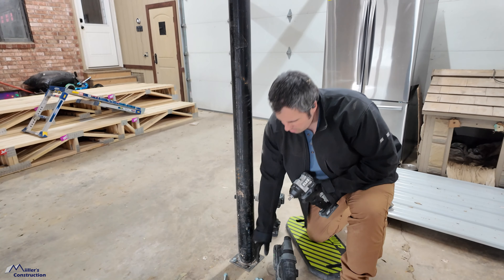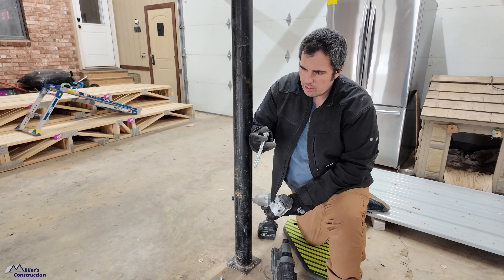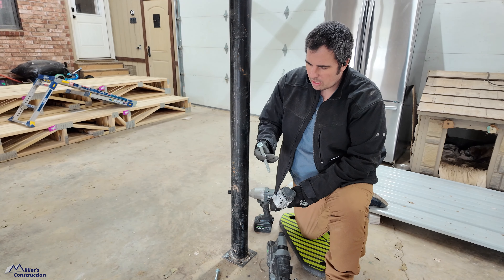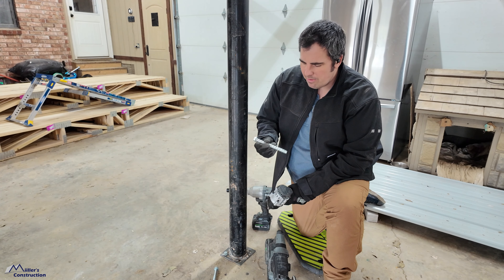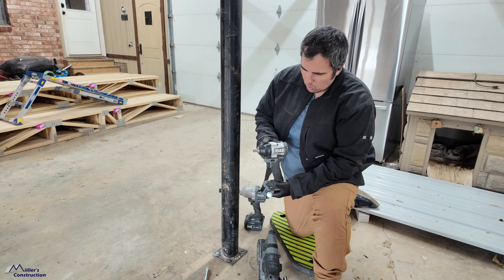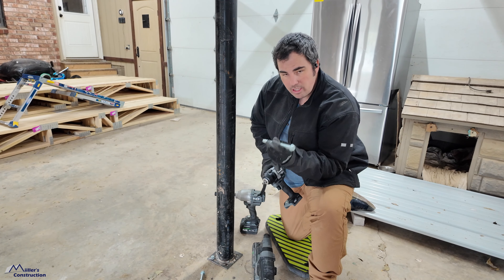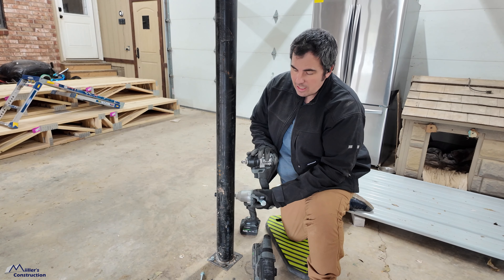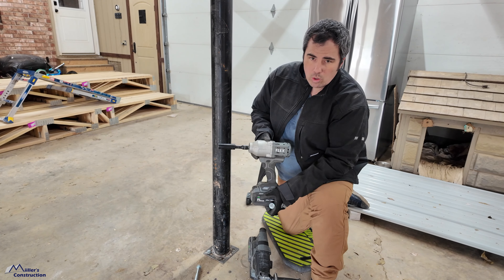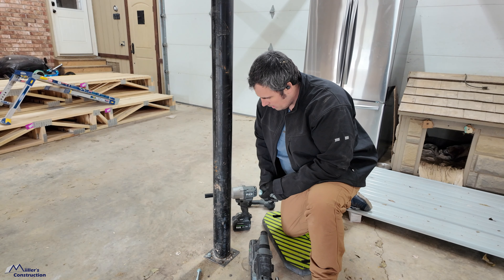We started drilling these. A lot of people call them titans because Simpson makes these, but we don't use the Simpson ones — they're a little bit too pricey for us. These have basically the same hold resistance and same specifications. These are made by Hillman, I believe. Interestingly enough, we drove several of these with the mid-torque impact from Flex yesterday, and man, this thing just doesn't have the oomph for these big beasts. It drives them, but it was getting hot. So we're going to switch today to the high torque impact. It's not fast, but it does it no problem.